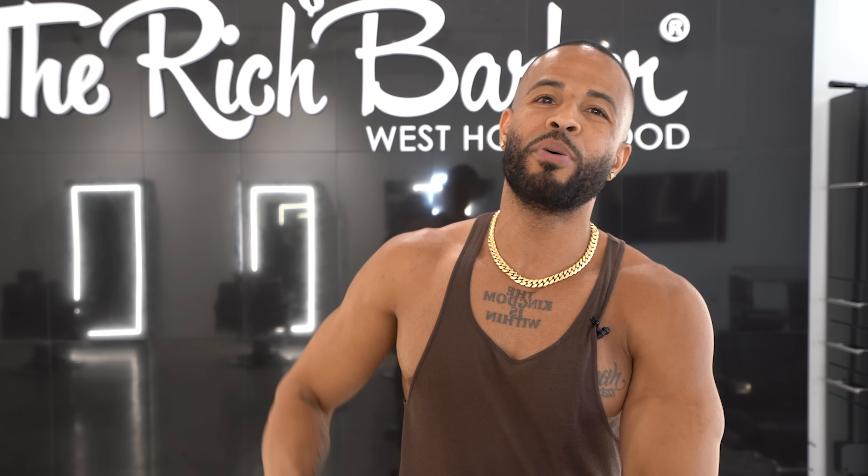YouTube, what's up — Chuka the Barber here. I want to thank all y'all that's been rocking with me since day one. Currently at 197,000 subscribers, trying to push that thing all the way up to 200K. Like, comment and subscribe if you haven't already. I got videos dropping every Tuesday, Thursday and Saturday from now on — come tap in, rock with me. I'm gonna take it to a whole nother level. Peace.